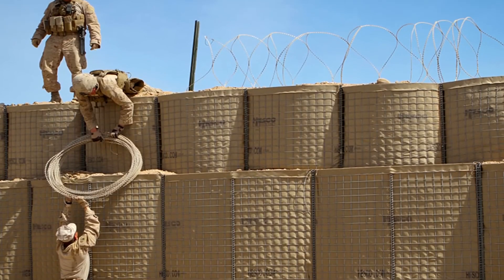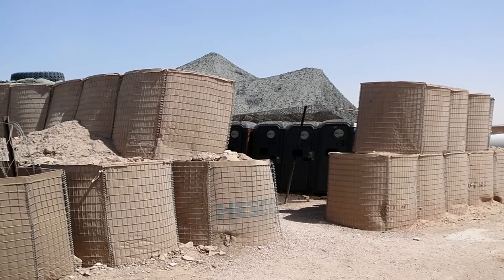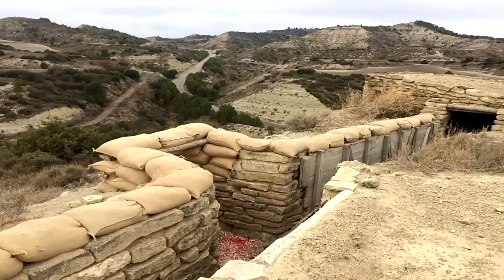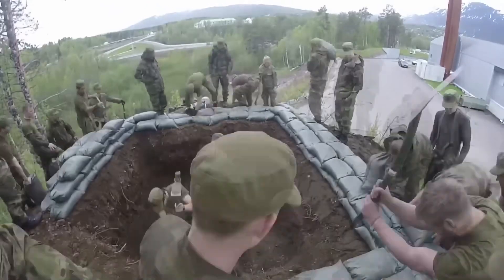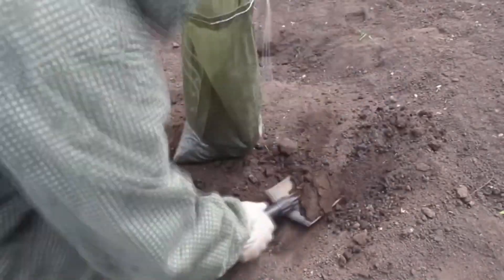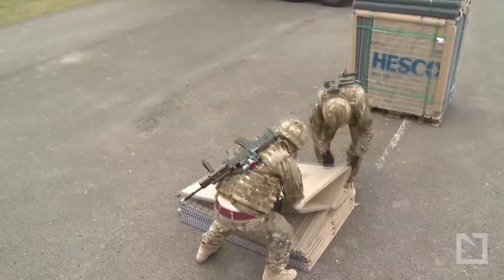If you've noticed American bases in recent conflicts, you would have seen these strange barriers made of what appears to be wire filled with sand. These barriers are called HESCO barriers, and they are a super efficient and more resistant alternative to the famous sandbag. The use of sandbags for defense is one of those military customs that have resisted disappearing despite updates in military technology. They are very resistant to projectiles, contain explosions well, and are very easy to assemble. The downside is the time it takes to build a defense — but HESCO barriers are basically the evolution of sandbags.